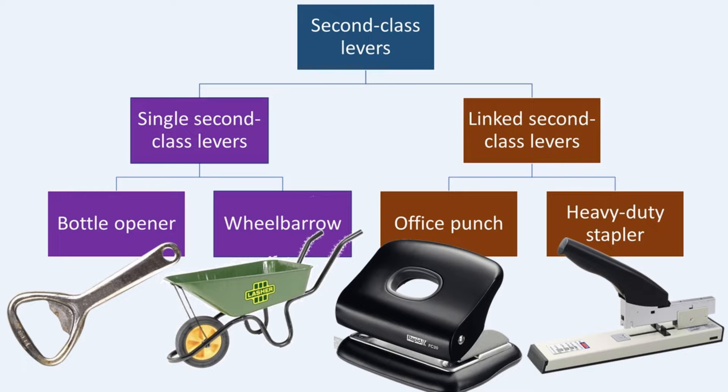First, we'll take a closer look at the office punch, a perfect example of a linked second-class lever that boasts a mechanical advantage greater than one. Next, we'll explore the heavy-duty stapler, another remarkable instance where the mechanical advantage exceeds one. By the end of this video, you'll have a clear understanding of how these tools work and the principles behind their efficiency.